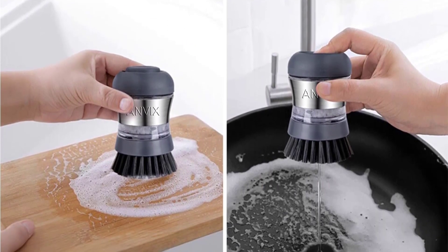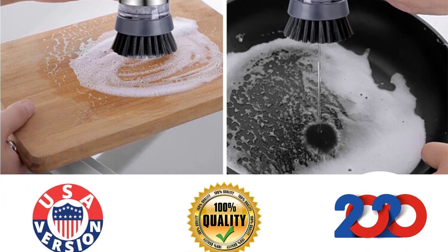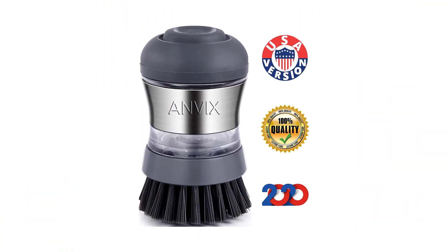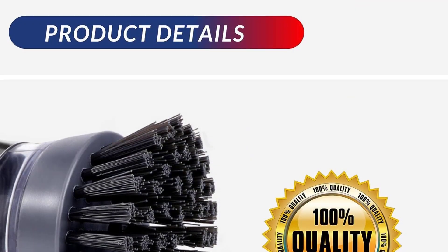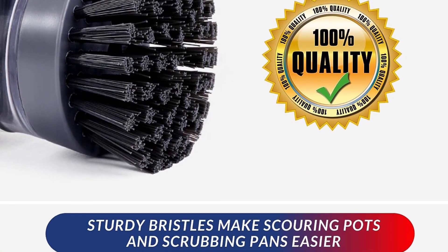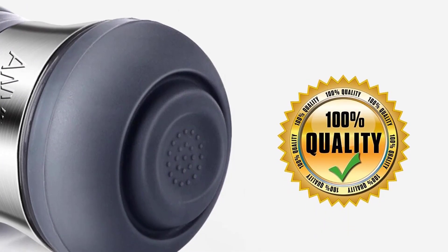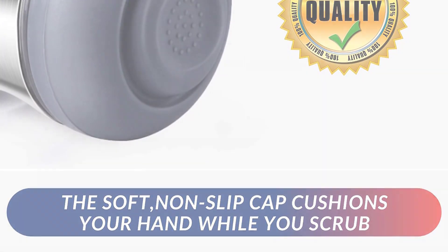You can also refill the Anvix dish brush easily — simply unscrew the top, pour in soap, and reassemble the brush. It is easy to clean due to its heavy-duty stainless steel construction and detachable brush head. As well as being compact and ergonomically designed, the Anvix dish scrubber provides maximum scrubbing power and comfort. The rubberized top prevents your hands from sliding while soapy. Consequently, this Anvix soap dispensing brush is a very useful tool that can speed up and simplify the process of washing dishes.